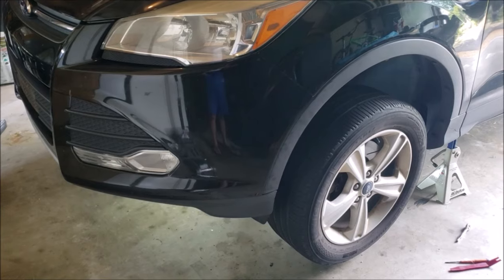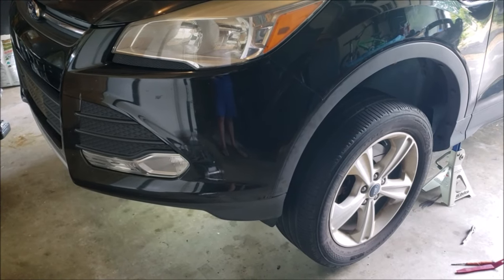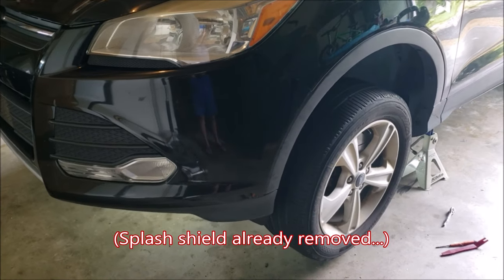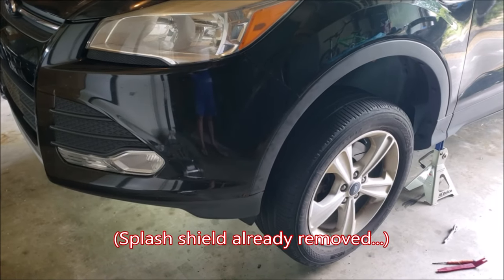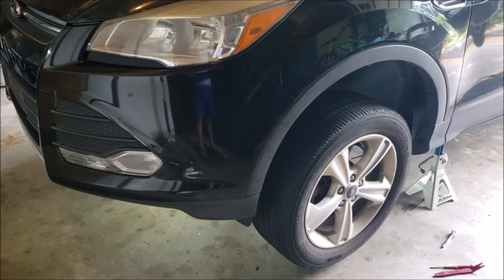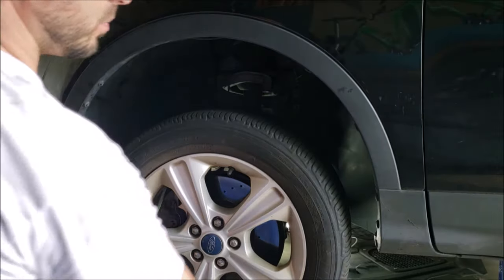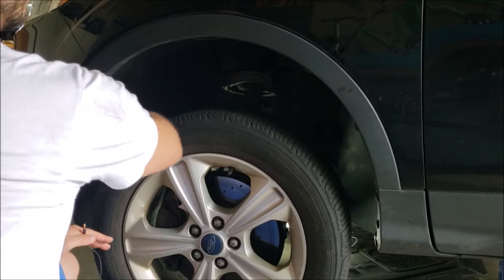The splash shield is removed by just removing the three screws in the back, the four screws in the front, and one on each side. If you need a tutorial for any of these, please check out the links above. We're going to start by removing this trim panel that goes around the wheel well as well as this block here.